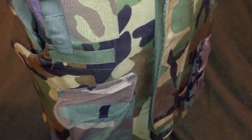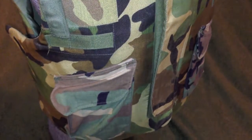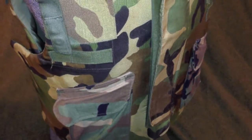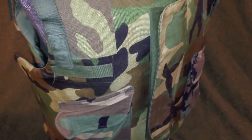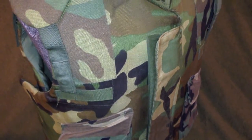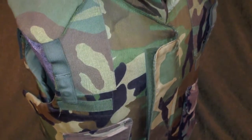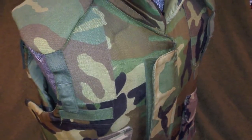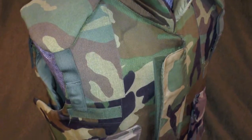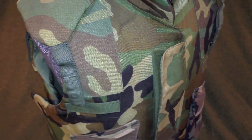If there's any interest, maybe I'll make some more videos about my military surplus collection. This is just one of a very large collection that I've amassed over the past several years. But this video was just being made because again I've been seeing these come up for sale as ballistic vests, and they are not ballistic vests.